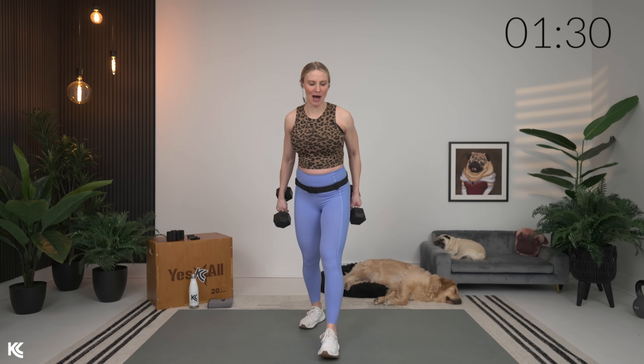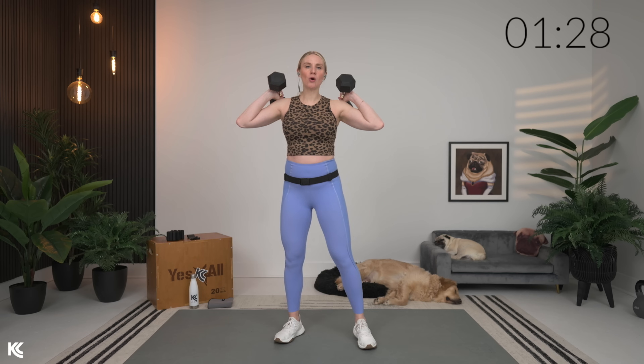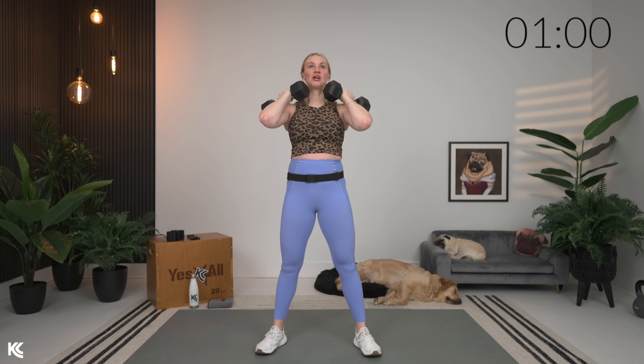We're gonna go into a nice, slow squat — follow my tempo at a nice, slow pace down, about four up, four down. Through this warm-up, we're starting to wake up the quads, hamstrings, and glutes, while also focusing on good form: head up, chest up, weight is in the heels.